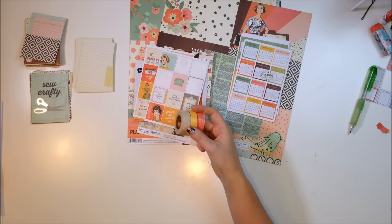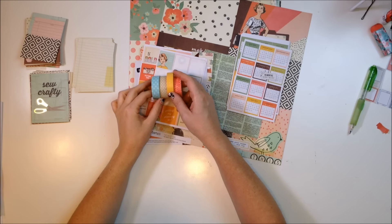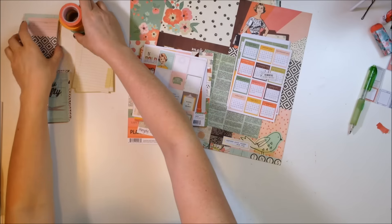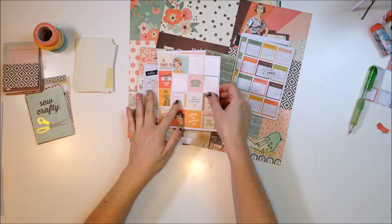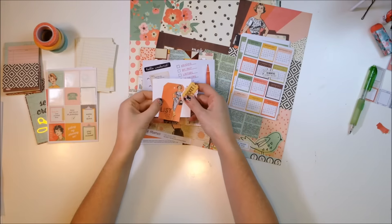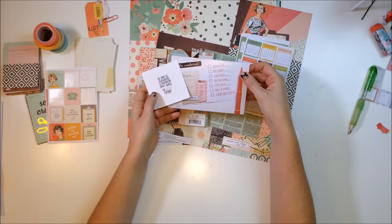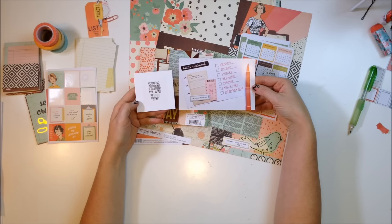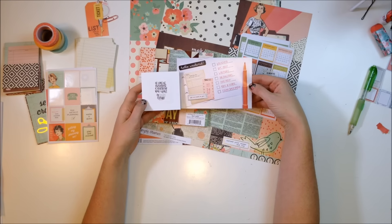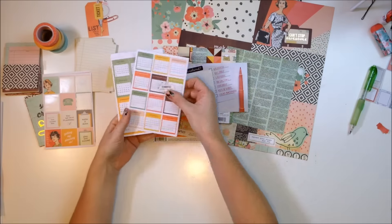I'm going to show you some washi that I might use and then all the other supplies I have sitting here on my desk. There are some planner stickers that I might end up using, but the main focus of this page is going to be these two photos — one's a meme that says 'as long as everything goes exactly how I want it, I'm totally flexible,' and then a photo of my planner with a to-do list.